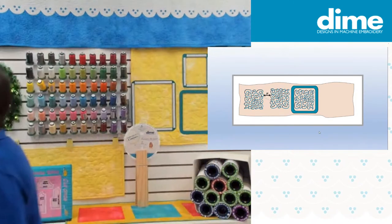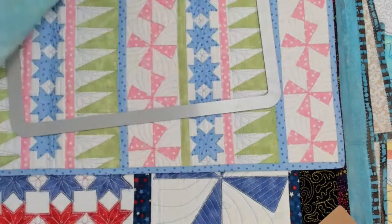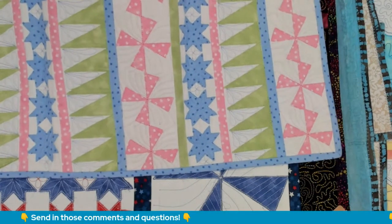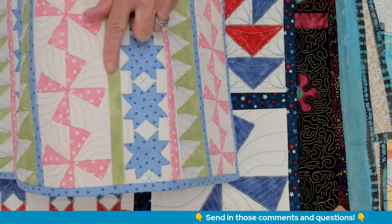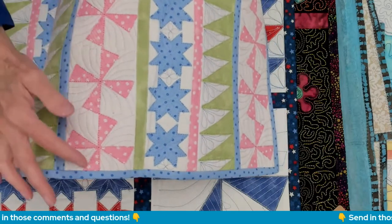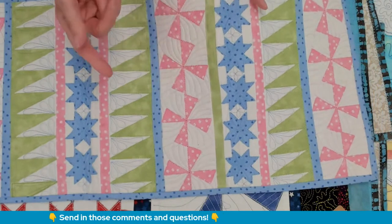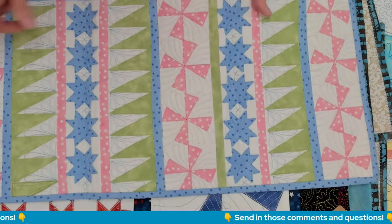Let me show you some examples of reversible piecing. Here is half-inch reversible piecing — that's the width of the finished sashing. I quilted this strip with multiple embroidery designs stitched repeatedly in a pattern. These flying geese are so adorable in this little table runner. I used a mix of sashing fabrics — pink and blue and a solid green.